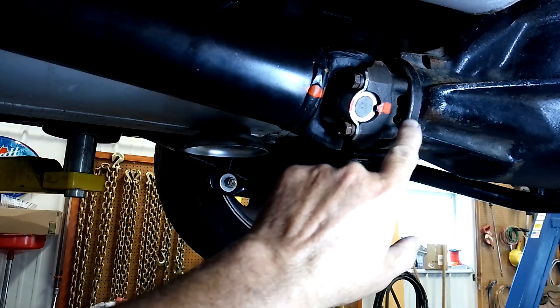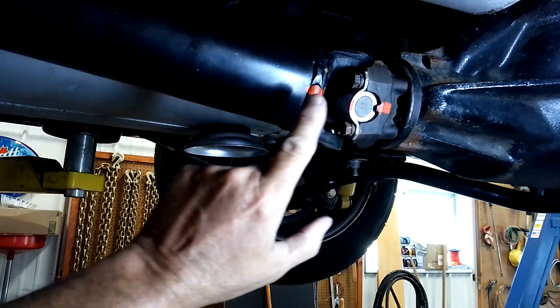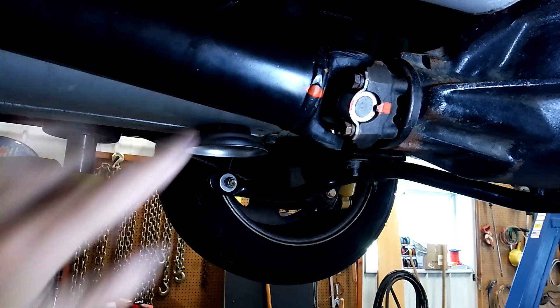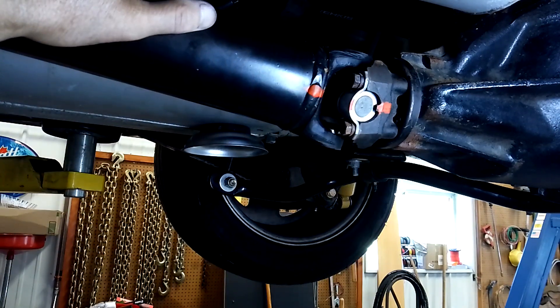But it's always a good idea, guys, before removing your driveshaft, to mark the yoke in relationship to the driveshaft. You can see I've got it painted with some orange paint, but you can use a paint marker or a lot of different things. That keeps it in alignment, and you should do both ends — that end too — especially if you're putting in new U-joints.